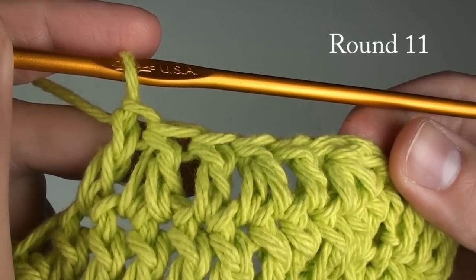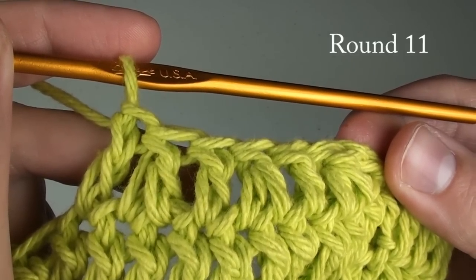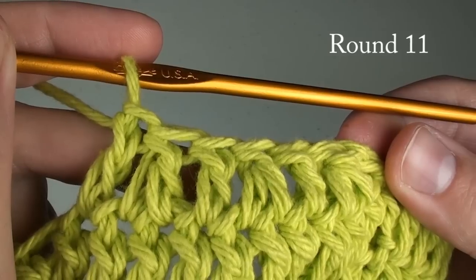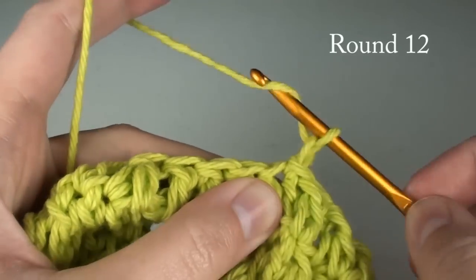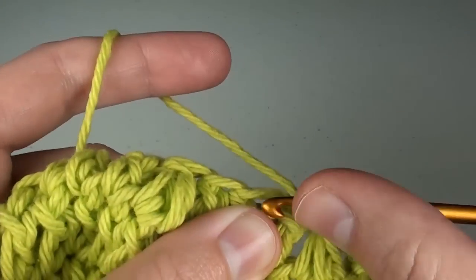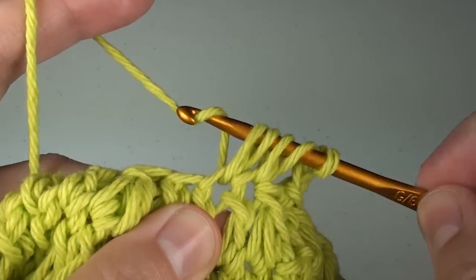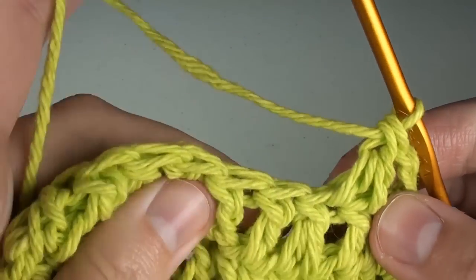For round eleven, repeat what we did in round ten, with the double crochet two together followed by one double crochet stitch around. For round twelve, chain two, and do double crochet two together stitches all the way around. Once finished, do not slip stitch to the first stitch just yet.